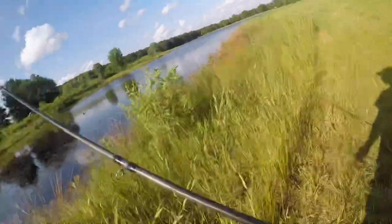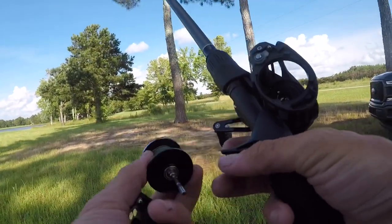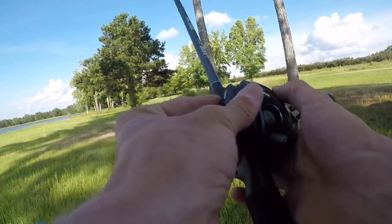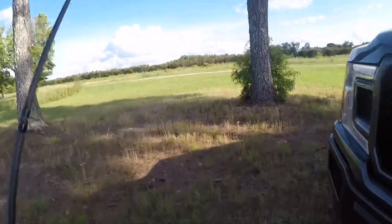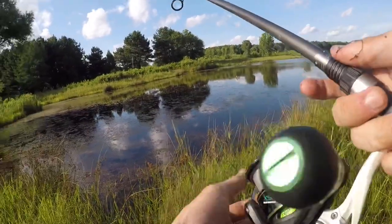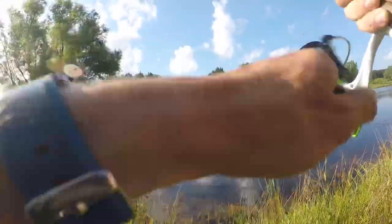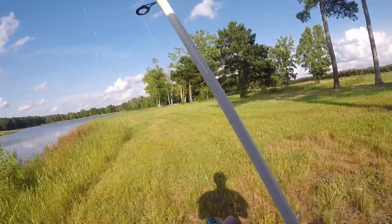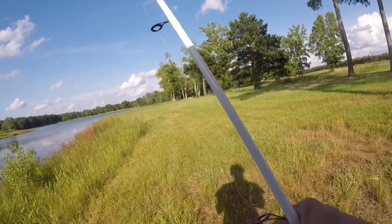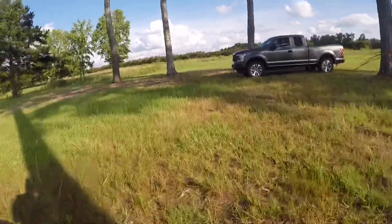Gosh dang it — I think I see it right there, I don't even know if I'll be able to get it back. I got it! I got it back! I hooked the line — we got her back. The old papa came through. Let's take it to the truck and call it a day, because I don't plan on losing it again.